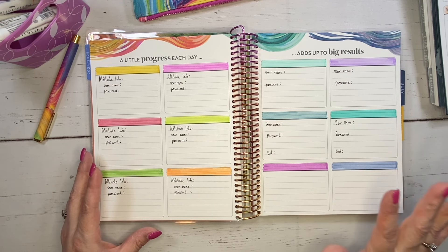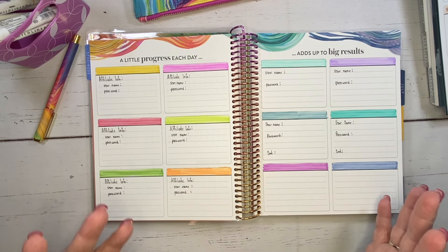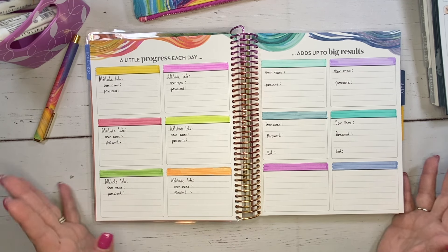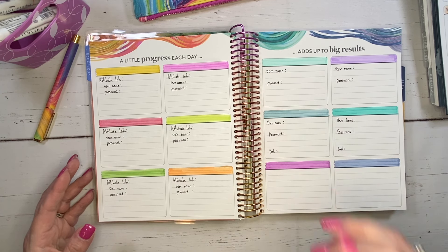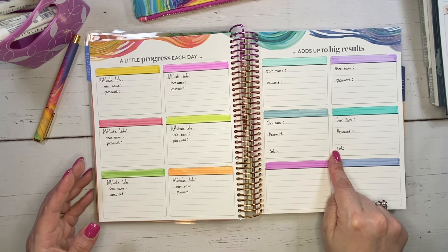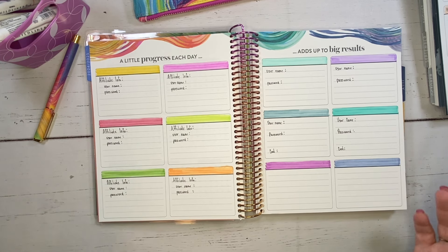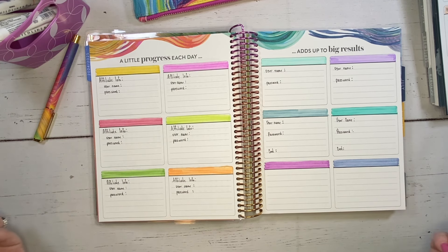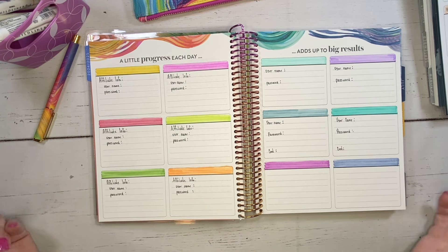On this side I'm going to list different websites that I use. For example, when I create thumbnails I like to use Canva — I'm sure you've heard of it, it's very popular. I'll write that in, along with my username and password. I also noted a cost section on these two boxes because some sites have an annual or monthly fee. For example, I get the pro version of Canva, so there's a fee for that. That way I can jot it down and have it all in one place. Right now these 12 boxes work perfectly for me.